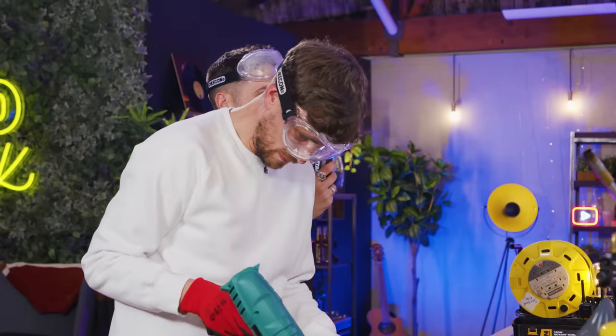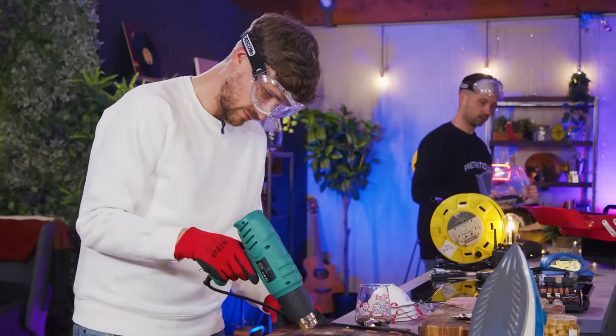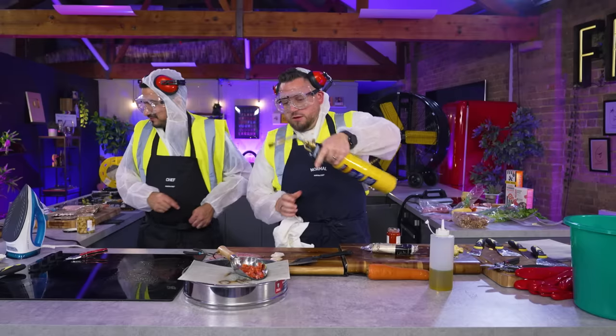I've made a whisk. Check if it works over there, Barry, in the safety zone. Holy hell. Does not work. We're not using that. That's too scary.